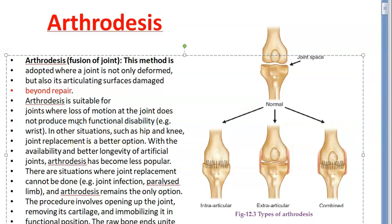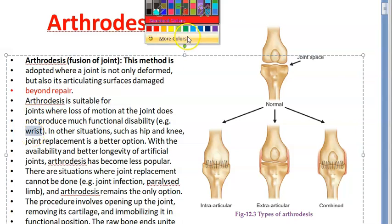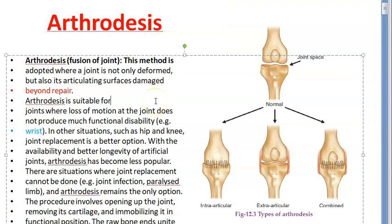Like the wrist — arthrodesis for the wrist won't cause that much problem. But in other situations like hip and knee, joint replacement is better. Arthrodesis is not good for hip and knee — imagine how will you squat? You can't even sit down if they do arthrodesis of hip and knee. However, in the worst situation of hip and knee, they will also do arthrodesis there — but only as a last resort.